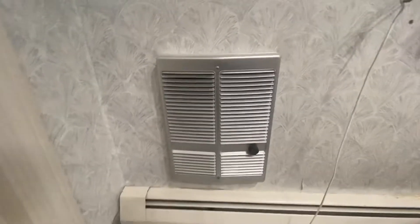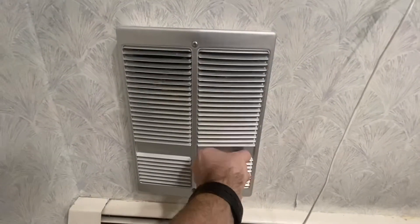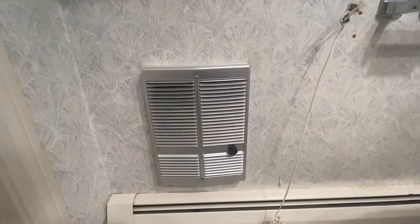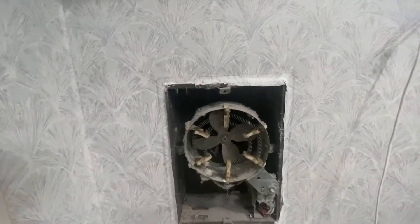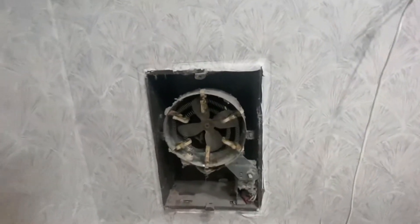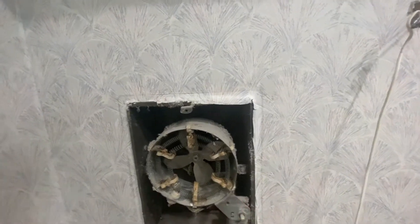I'm curious about what this is. There isn't a fan on the ceiling, so it could be a fan switch — I'm not sure. I'm going to take it off the wall and find out. Just two screws. It is in fact a fan — an incredibly dusty fan. Definitely does not work.